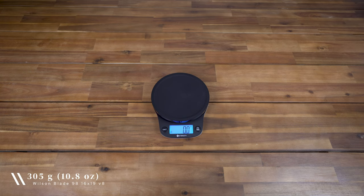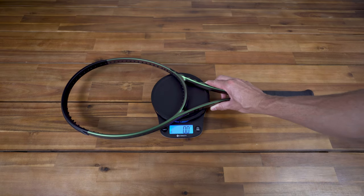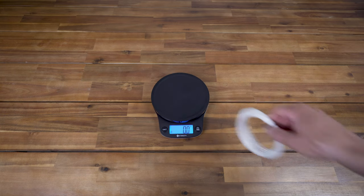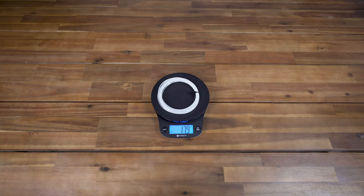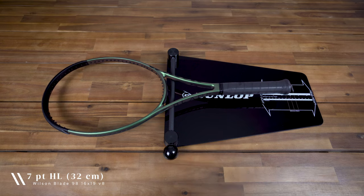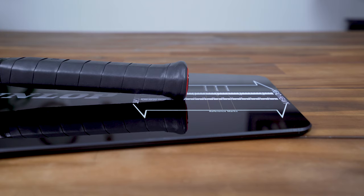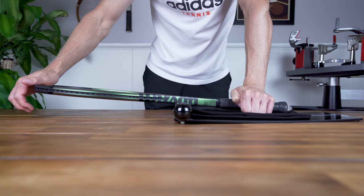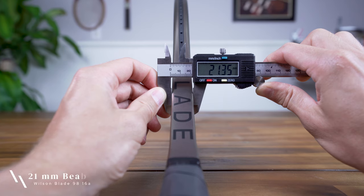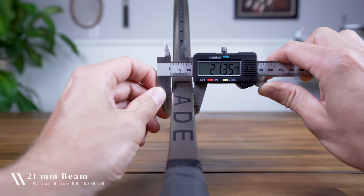The racket's unstrung weight is quoted at 305 grams or 10.8 ounces, and the racket I have on hand weighs 308 grams or just under 10.9 ounces, which isn't too far off from spec. For its strung weight, you can add 18 or so grams depending on your string of choice, and its swing weight comes in at 320. The Blade 98 V8 16x19 has a 7-point headlight balance at 32 centimeters unstrung, dropping to 5 points headlight at 32.6 centimeters strung. Its arm-friendly RA rating is 61, and the racket has a consistent 21 millimeter beam all the way around.